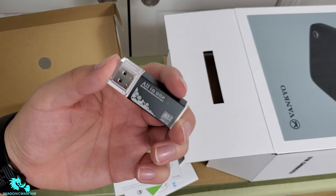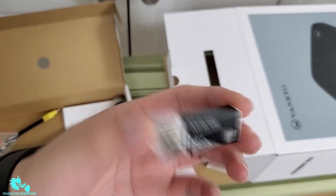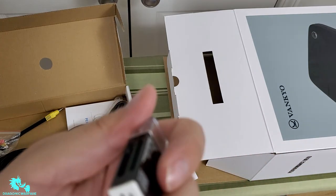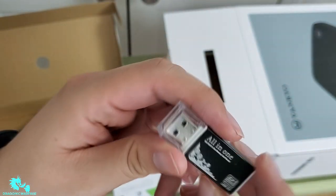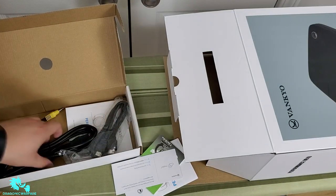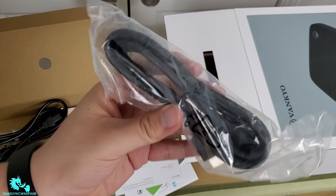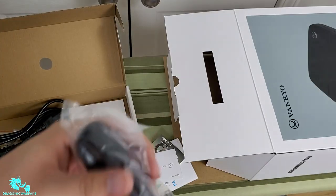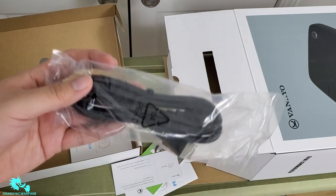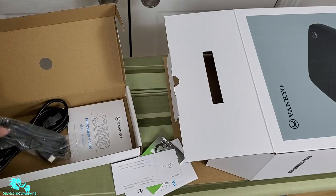There's also an all-in-one USB 2.0 hub, which is pretty cool — I'm guessing this is so you can load different cards or files. Then of course you get a power cable. It also comes with HDMI cables, so if you don't have any at home, you get a pair included, which is a nice bonus.